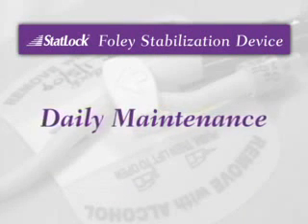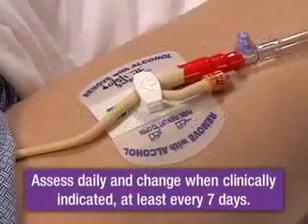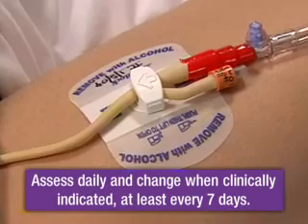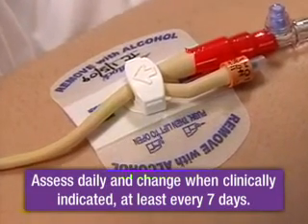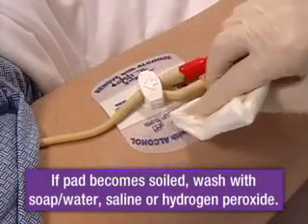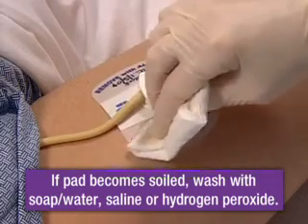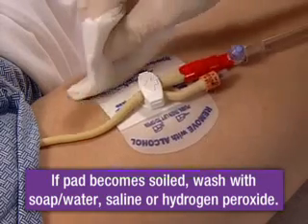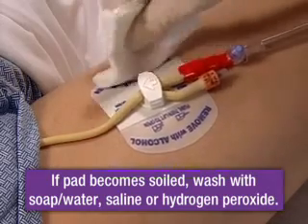Daily maintenance of the StatLock stabilization device is important. The StatLock stabilization device should be assessed daily and changed when clinically indicated, at least every seven days. If the pad becomes soiled, wash with soap and water, saline, or hydrogen peroxide. Do not use alcohol or prepackaged bathing systems, which could lead to early lifting.